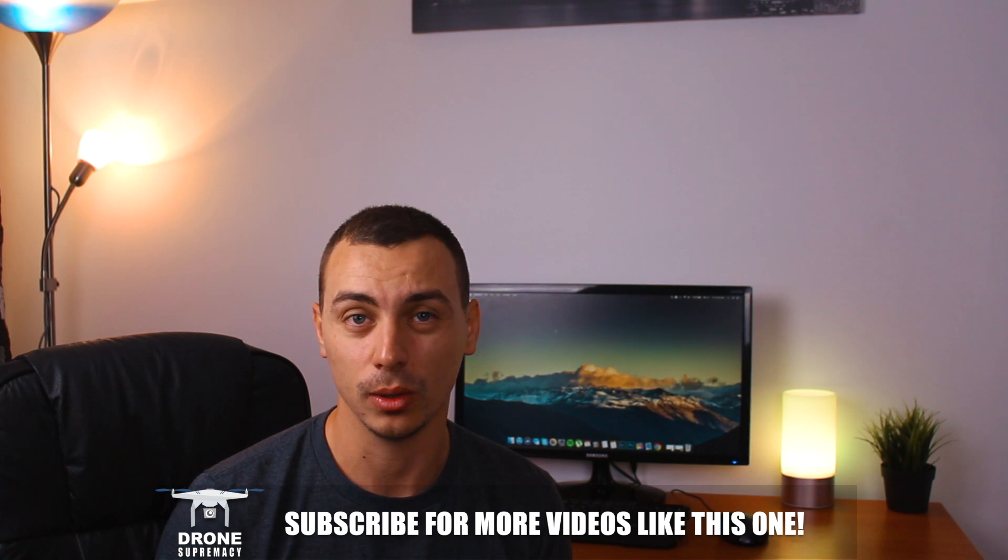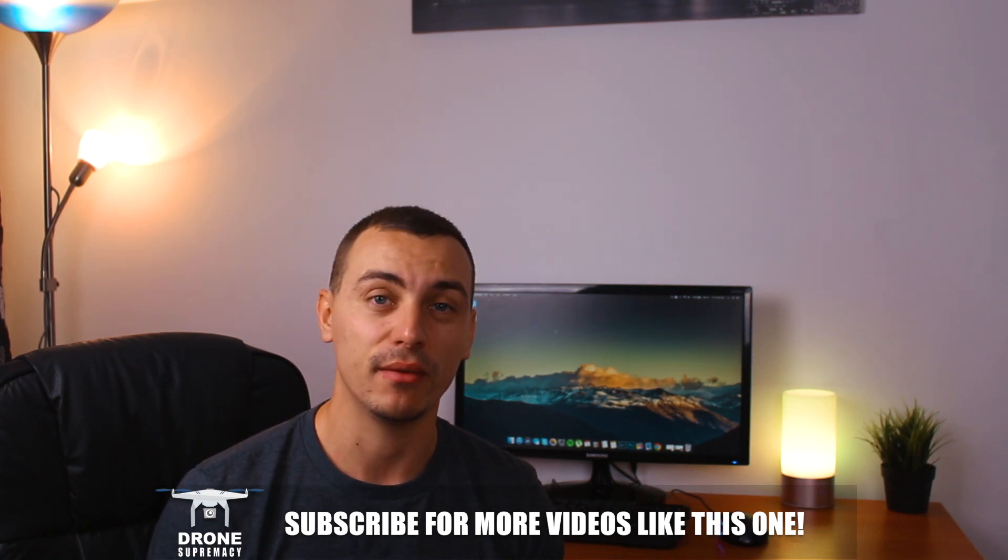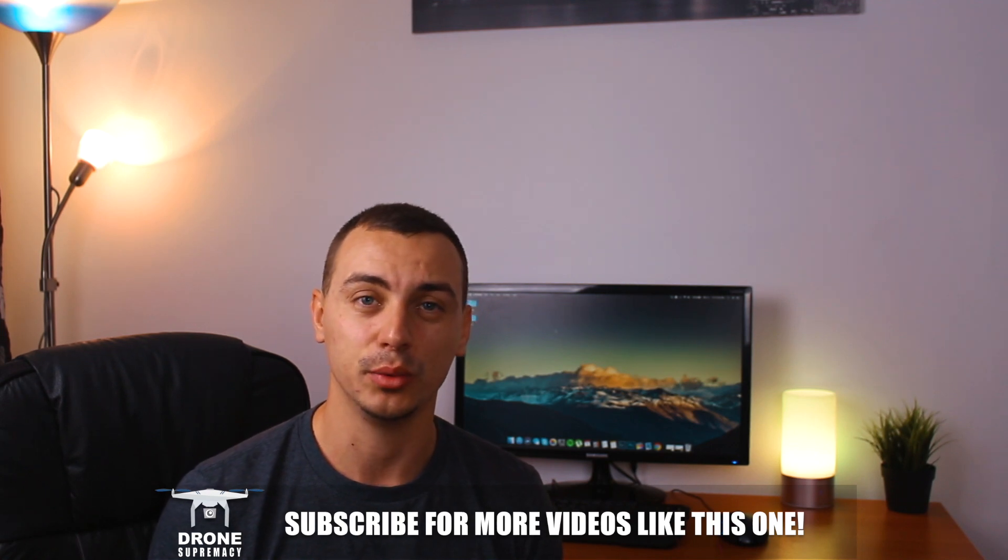That's the tutorial I wanted to share with you today guys. I hope you find it useful — let me know in the comments if it works for you or not, and if you have any issues I'll be sure to help you out as much as I can. Thank you so much for watching, I'll catch you very soon in my next video.